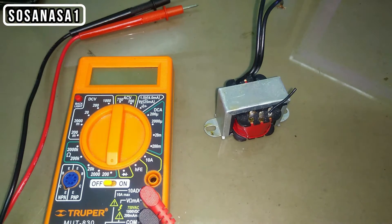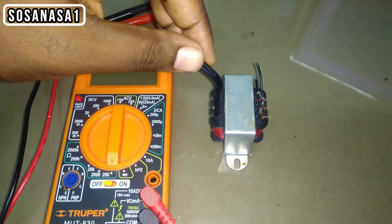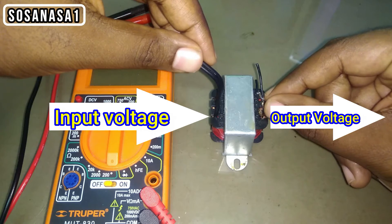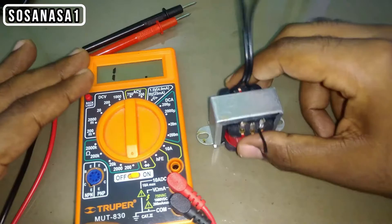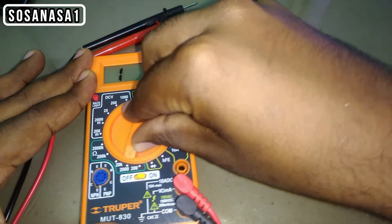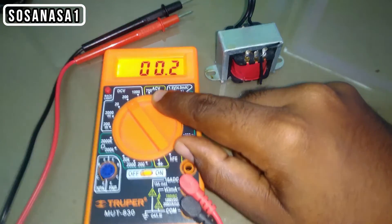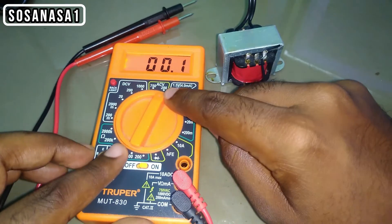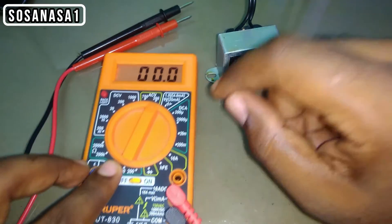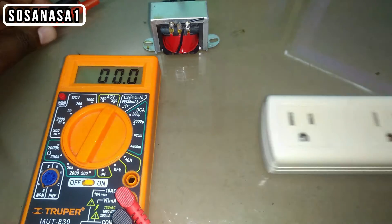In this case we are going to use this digital multimeter to test this transformer. The input voltage enters through this point and the output voltage comes out from this point. Now let's set up this digital multimeter. We are going to choose AC voltage, 200 volts. This is the voltage limit in this case.